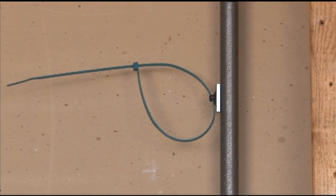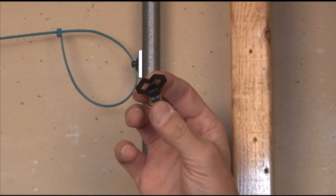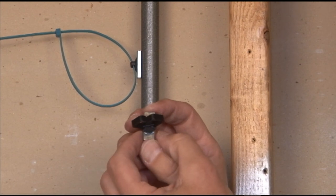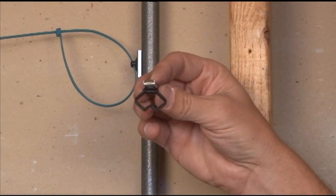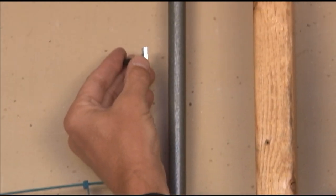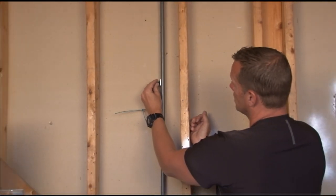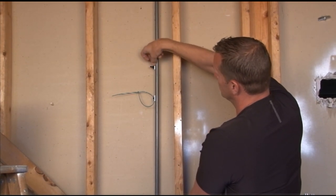In addition to this, if you have exposed pipes in an open industrial or commercial area, or if you're interested in hanging it off a ceiling grid, we make it with the standard looped cable retainers in a variety of magnet strengths. It works the same way — you simply stick it right on, take your cables, and route them through or snap them into the retainer.